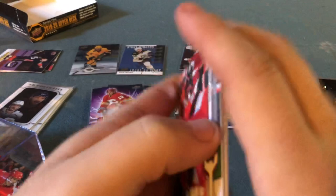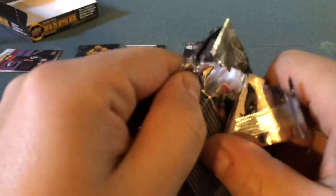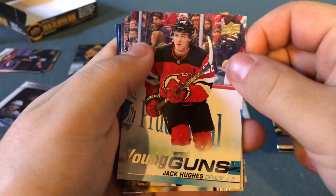Looks like three more packs — four Young Guns, two more to go hopefully. David Perron, Frank Vatrano, Anthony Cirelli. Oh my god — ha ha ha — I got it! Jack Hughes, baby! Jack Hughes! That is the jackpot right there!